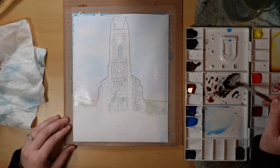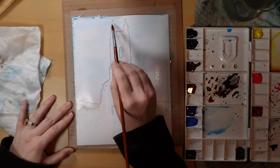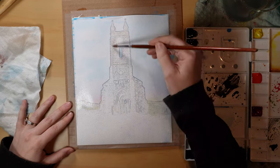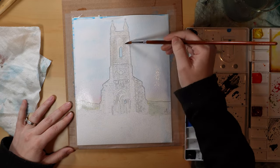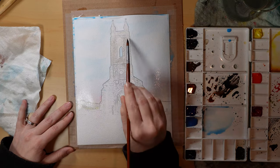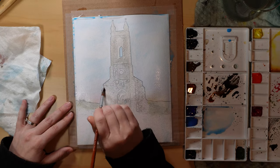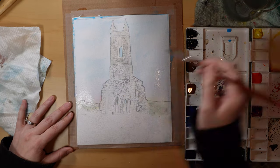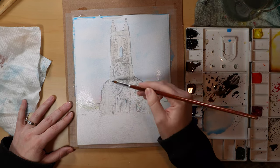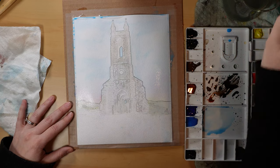Now I'm just mixing up some colors to paint the church itself. This is a ruined stone church in Ireland, and I'm just mixing up some soft grays on the warmer and the cooler end — some brown, some Payne's gray — just to get some different shades. And going in with an extremely light wash of that gray first over pretty much the whole thing.